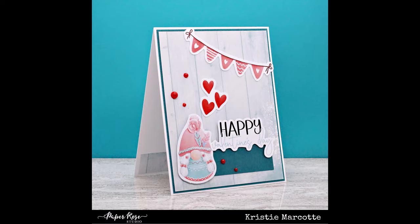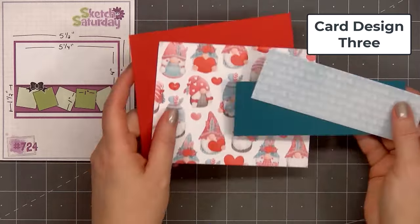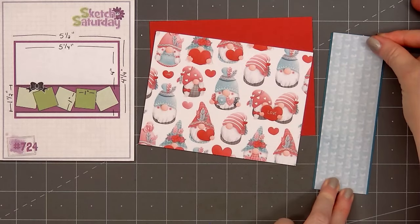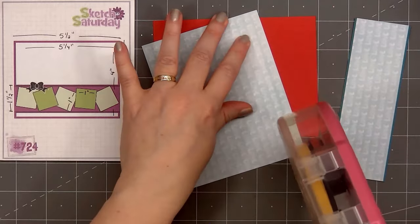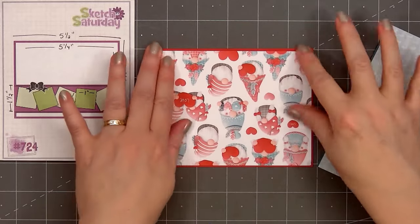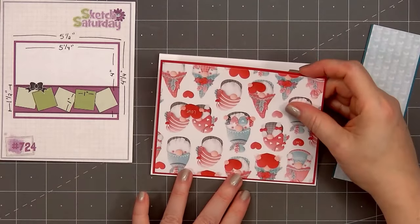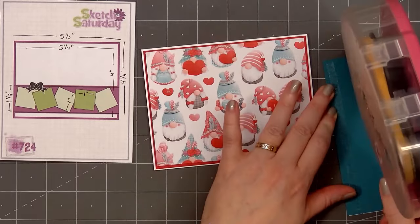Now moving on to card design number three. The card sketch is from Sketch Saturday — this is number 724. For the background of my card, I'm using the adorable paper with lots of gnome images and hearts. For the white strip that goes across the card, I have this blue paper with the sentiment love. I'll layer that piece on some of the teal cardstock, and layer the background piece on red cardstock. Then put ATG tape on the back and add my card front onto a card base, leaving an eighth of an inch of the white card base showing.